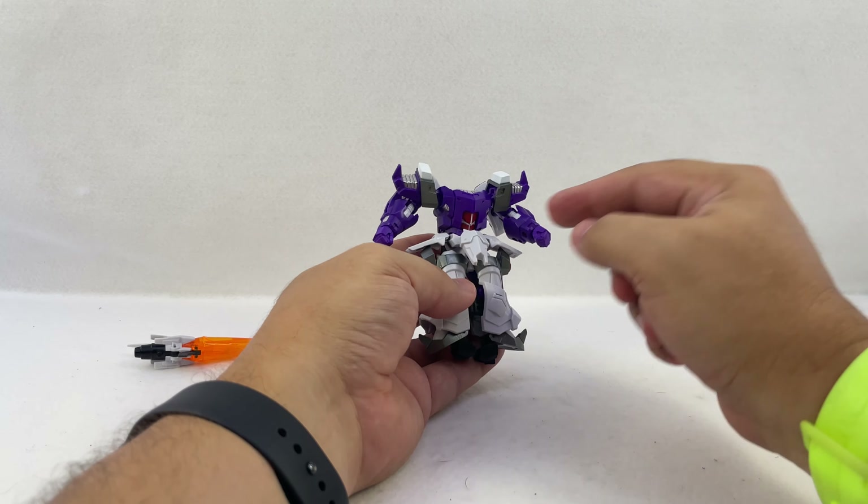This tab goes in here, then extend the legs much the same way combiner wars and Power of the Primes figures did. Rotate them — you know which is the front because it has a little red dot. These panels lift up on a double hinge, fold around the leg, and peg in behind the knee. It actually fills in the leg, so there's no hollowness on the back — which is nice.